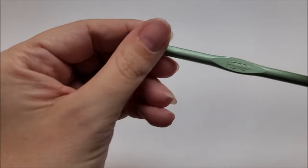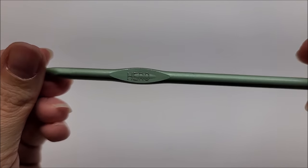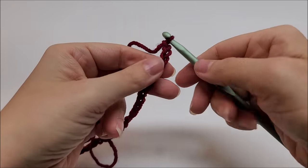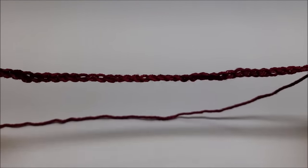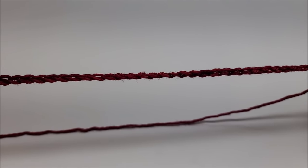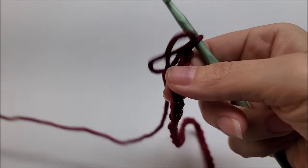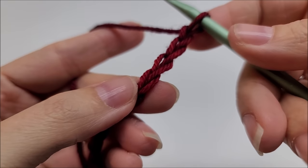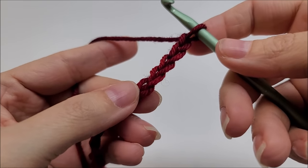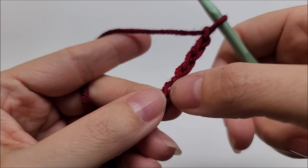Any four-weight yarn works — it doesn't have to be wool. Acrylic, cotton, polyamide, polyester — anything four-weight will do. I'm going to be using a size I, which is a 5.5mm crochet hook. You can make this as big as you want; the chain amount just needs to be an odd number of stitches.